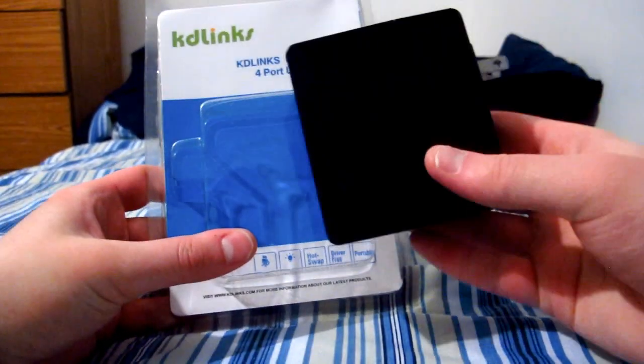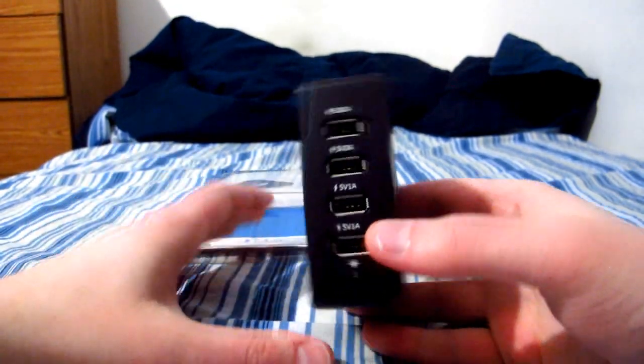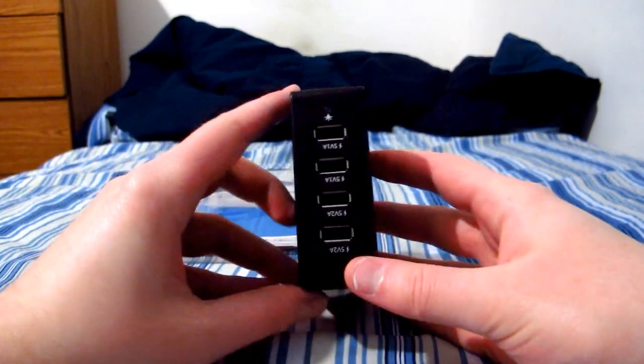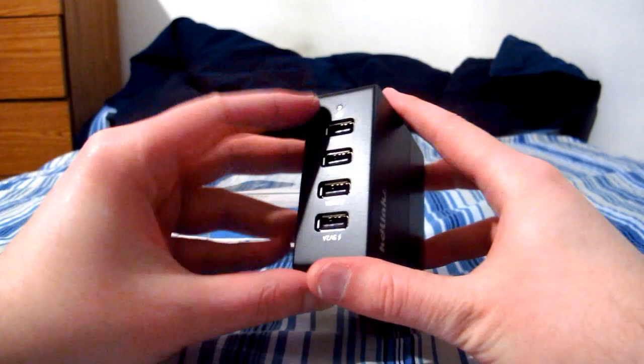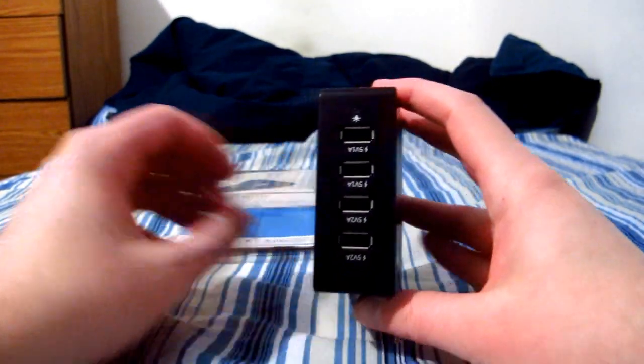That's why I got a bunch of cables — I'm tired of these things breaking and tired of not having any on hand. The next thing is the KD Links converter. It converts USB and has four ports. This is for my aunt so she can plug in her phone. It's a basic converter, works well, can't complain.